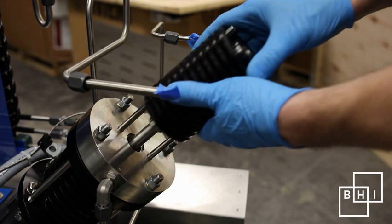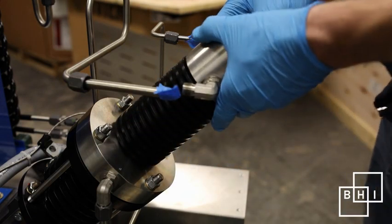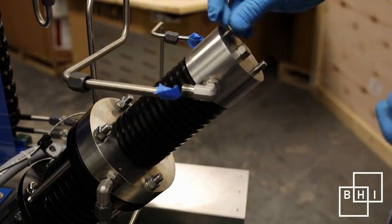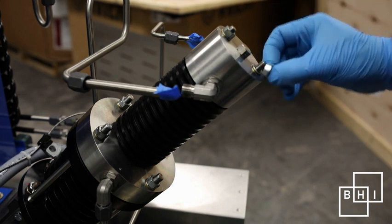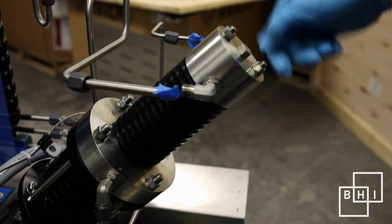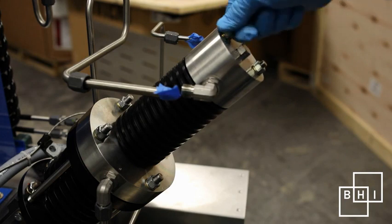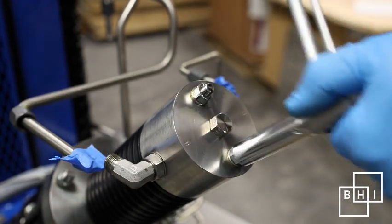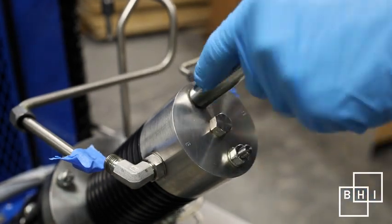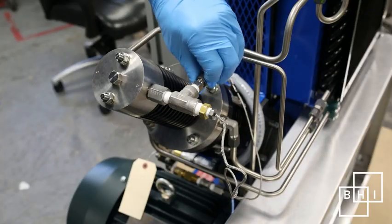Connect the discharge and suction lines. Replace the third stage cylinder and cylinder head as one piece. Install the two nuts and washers on the cylinder head. Tighten the bolts with a torque wrench, increasing the torque slowly in steps of 5 foot-pounds until 15 foot-pounds is reached. Reconnect the stainless T-fitting as well as the suction and discharge lines to the third stage.